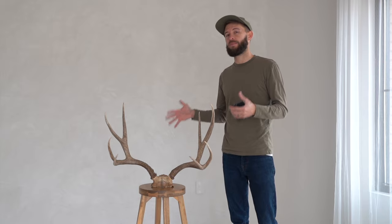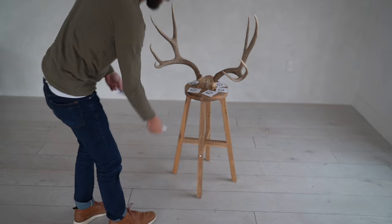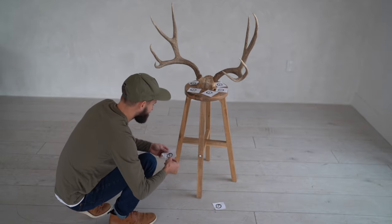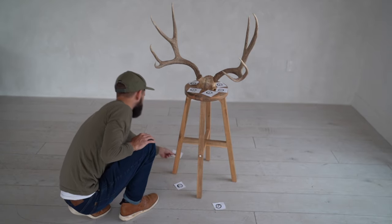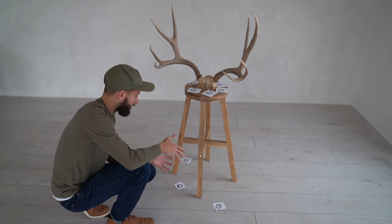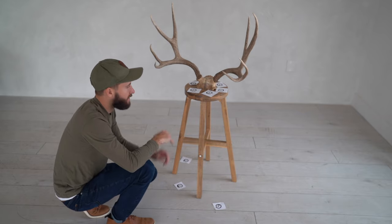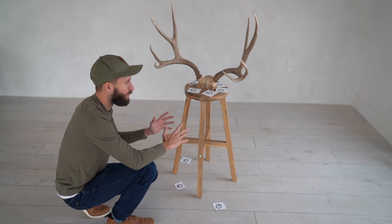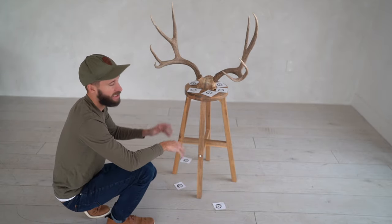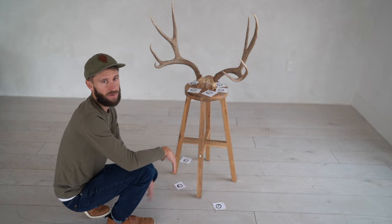If you're doing this outside, be mindful of things like the wind or any other factors that could move or bump the piece you're taking photos of. In addition to placing targets around your object, you can also place them anywhere that's going to be in the proximity of the photo. This simply gives an area for the photos to recognize and improves the accuracy. Not all of the targets need to be used, and they don't need to be placed in any particular order — they're simply a reference point that helps with your images.